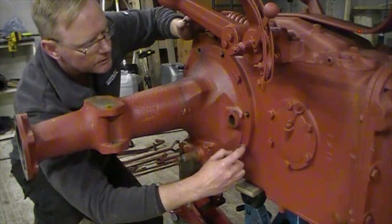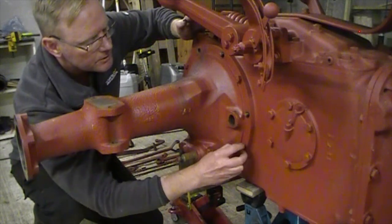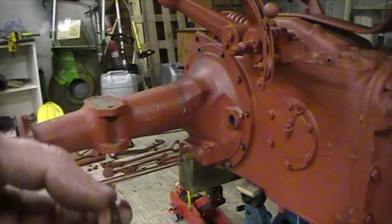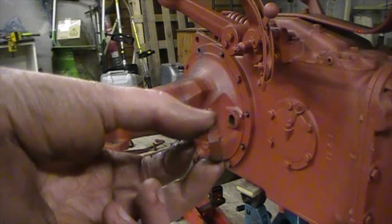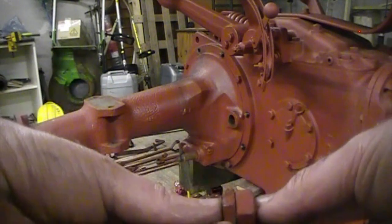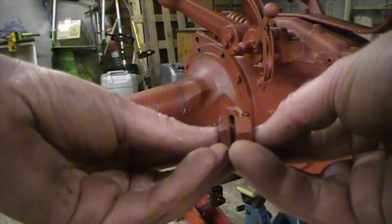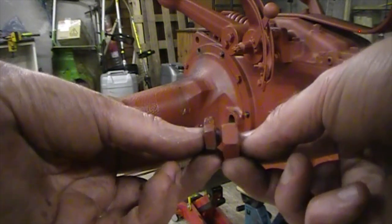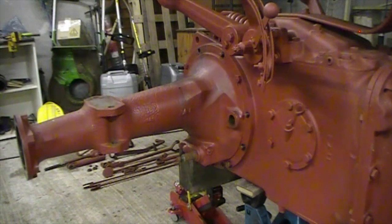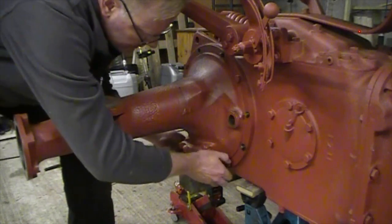Weirdly, this one here is a very thin nut — much thinner and much narrower than the others. See that? And that's the original. So it's literally almost about half as thick as it should be, which is interesting. I would say somebody's definitely been in here at some point. We'll see what we see.